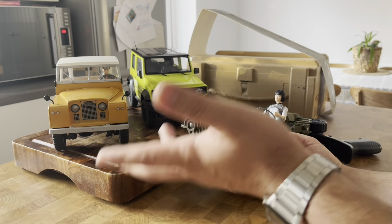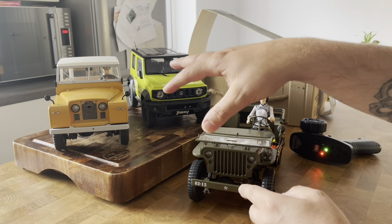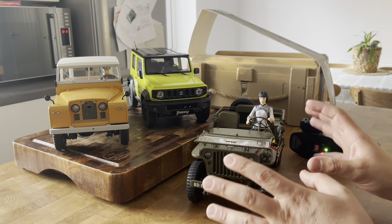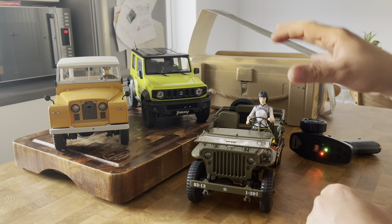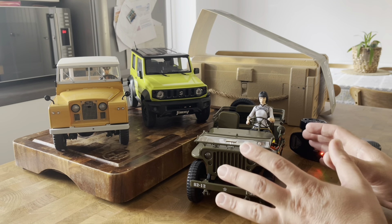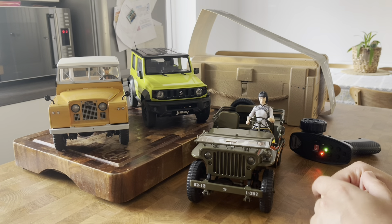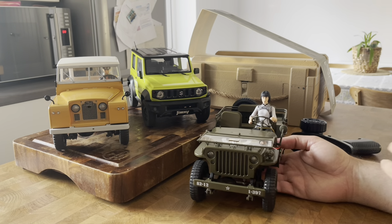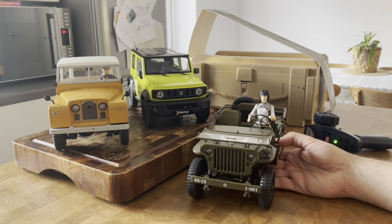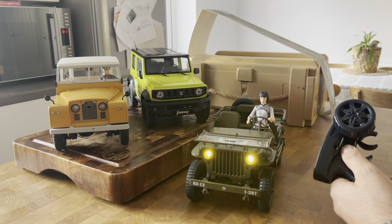These three cars are not the best examples for modding because they are very specific. There are people out there who can 3D print mounts for different wheels, tires and things like that. Personally, for at least these three cars, I like to maintain them stock because I think that's where the magic of these cars is. I've lightly modded some of my cars, but I'm not into heavy modding.